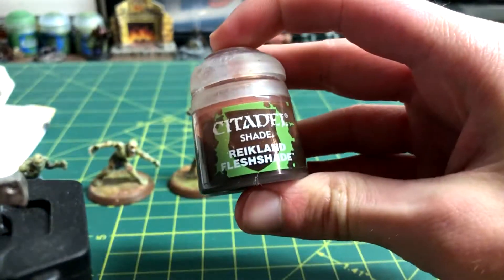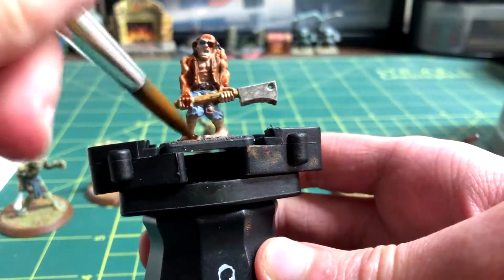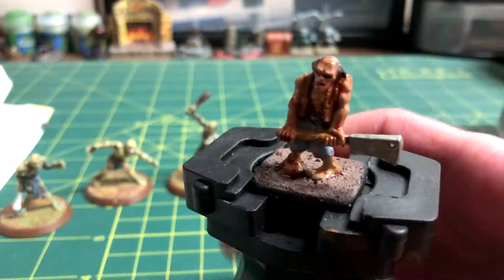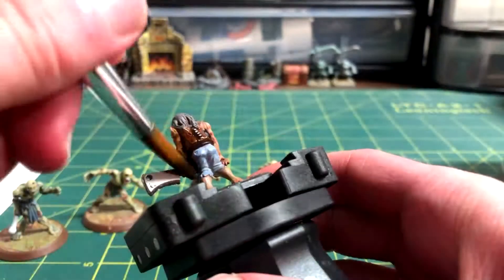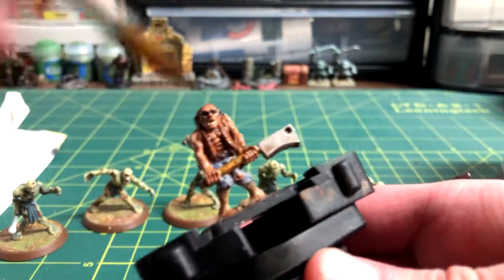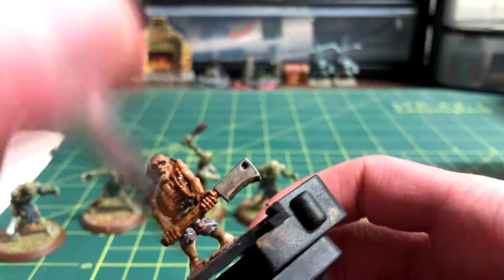All the skin areas received a heavy wash of Reikland Fleshshade. Once that dried, I put a heavy wash of Agrax Earthshade — my favourite one — over the entire model. This gives it the desired dirty look that I love with my miniatures.